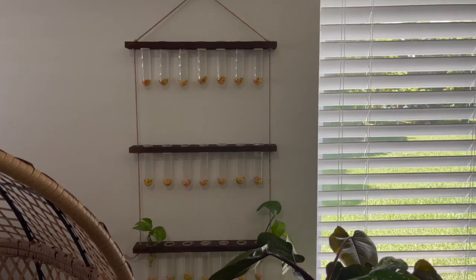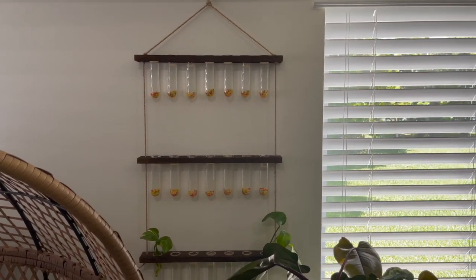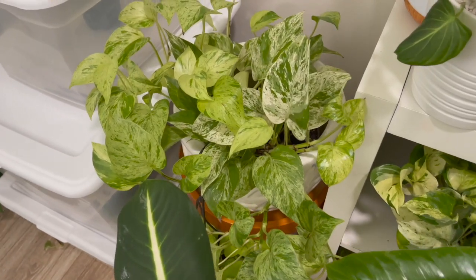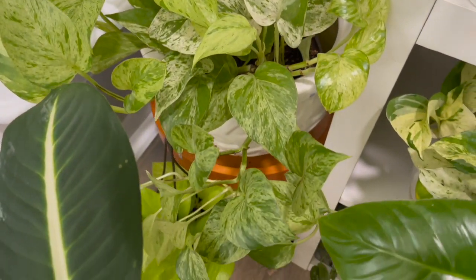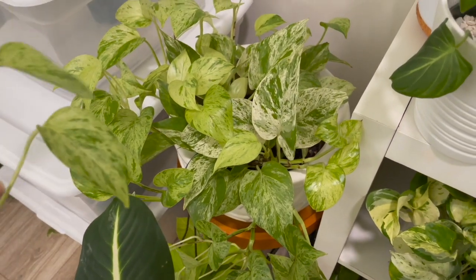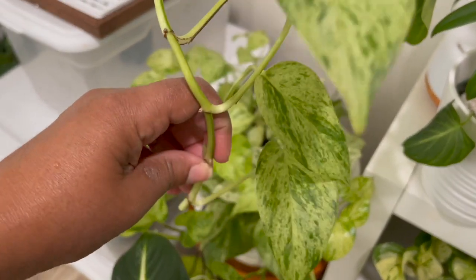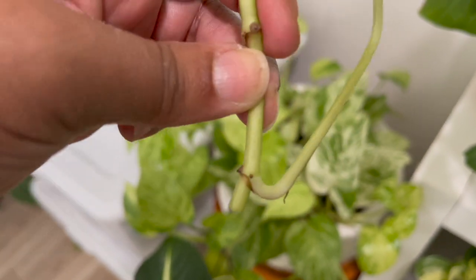I got all the bottles up there — filled them up with gravel and some water — and I already started putting some cuttings in. This marble queen pothos had one string of leaves trailing down really far that I'd been wanting to cut for a while, so I went ahead and chopped a few pieces off. I'm going to add this to the propagation wall as well. There's a node right there on the bottom.